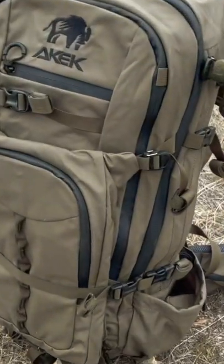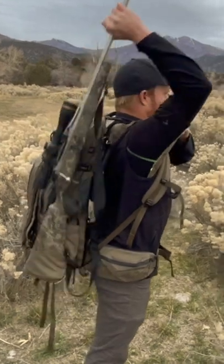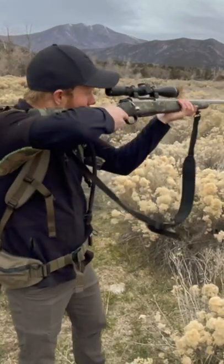This is no ordinary hunting backpack. This is the Alpha 3200 from Akec. It has a clever ripcord available right under your shoulder strap that allows you to instantly access your rifle when in the field.